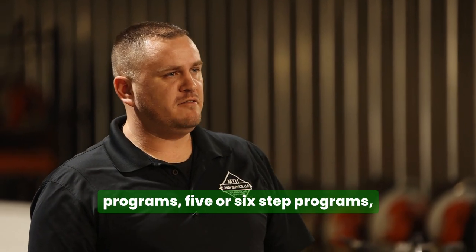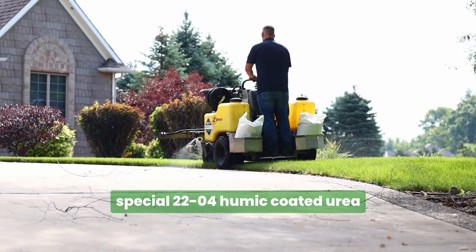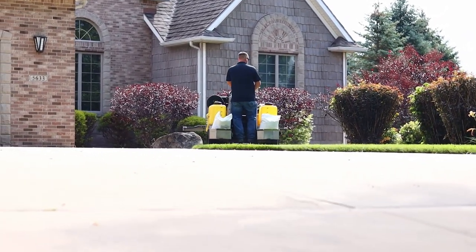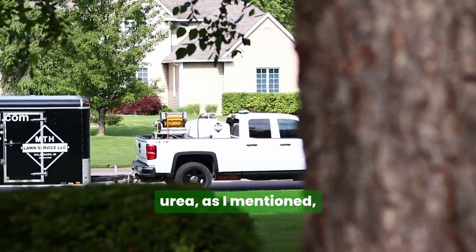In our turf builder programs — five or six-step programs — we're going to include this special 2204 humic-coated urea fertilizer. What's so special about this product is they take out all that fluff, all that nonsense that's not needed for your lawn, and it includes gypsum and the humic-coated urea as I mentioned.